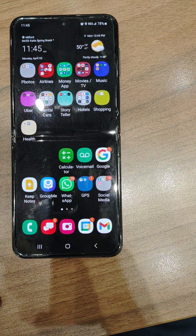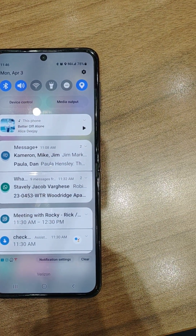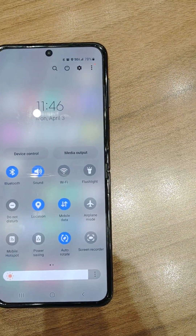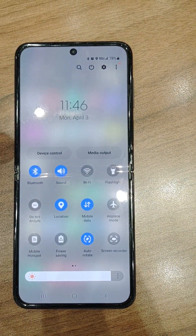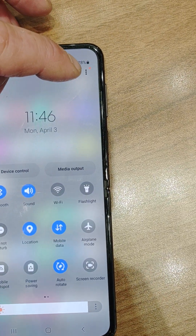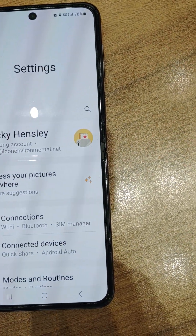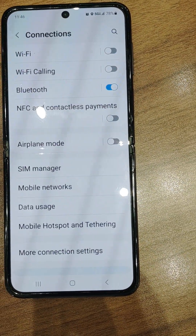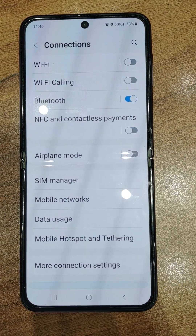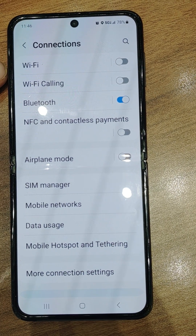Okay, so this is Android phone 101. You swipe down from the top, swipe down again, and you see it expand. There's a settings gear right here — tap into that and you can see Connections. Tap on Connections and one thing we notice right off: Bluetooth is active but the Wi-Fi is off.